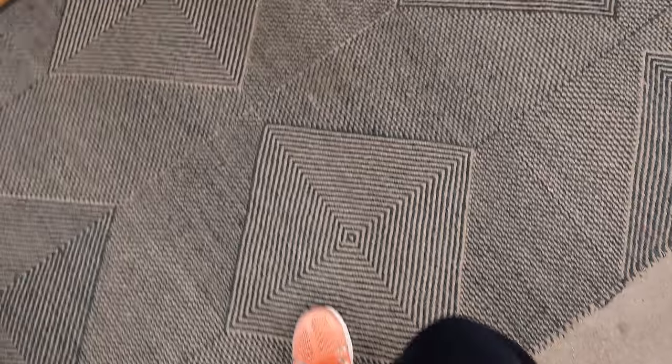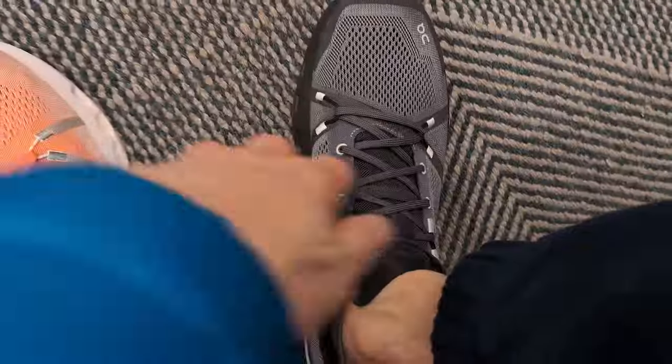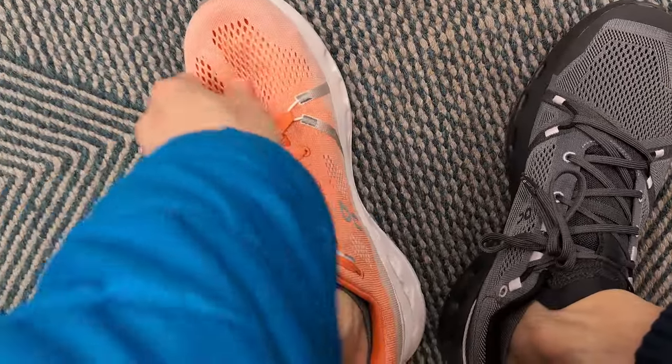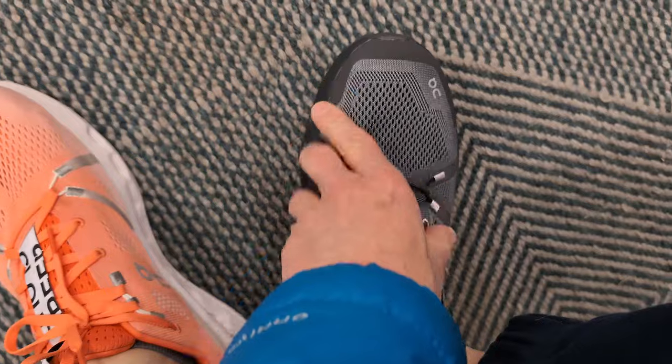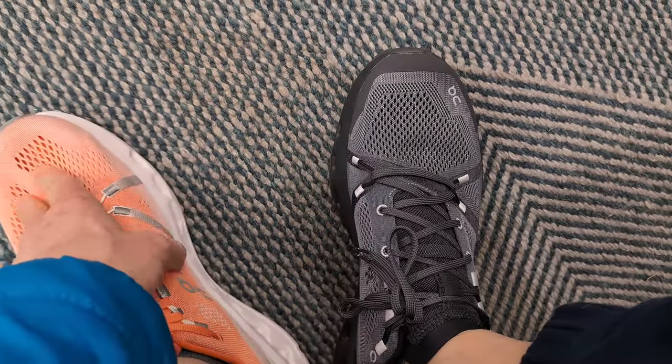You do feel a little bit of a difference — the trail shoe has a little more of a firmer feel, but it also has nice cushion. It really does feel nice and I'm excited about this shoe. As far as the uppers go, I think the trail shoe has a little bit more breathability, but the road shoe has a nice upper as well, so they've done a really nice job there.